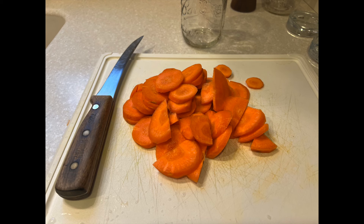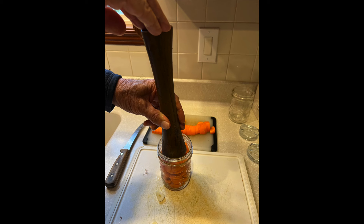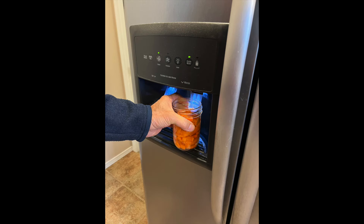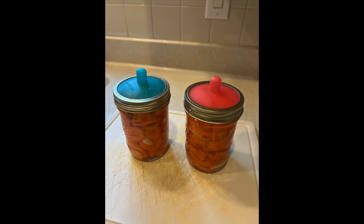We sliced the carrots and garlic and filled two wide mouth pint jars. Bill used the vegetable tamper to compress the carrots a bit, then he added water and salt. At that point he put a glass weight on top of the carrots in each jar. You can see here that Bill has added the fermentation lid, which allows gases to escape, and then screwed on the metal ring for each jar. We put the jars into an area of our kitchen that's out of direct sunlight. We'll check them in five days but they usually need about ten days. Once we open them we'll store them in the refrigerator until we've eaten them all. The fermented carrots are delicious as snacks or additions to salads.